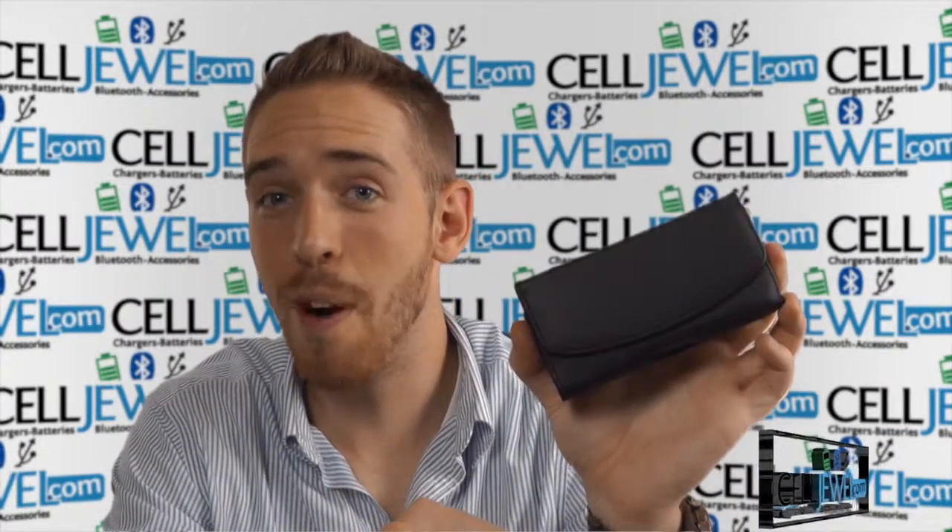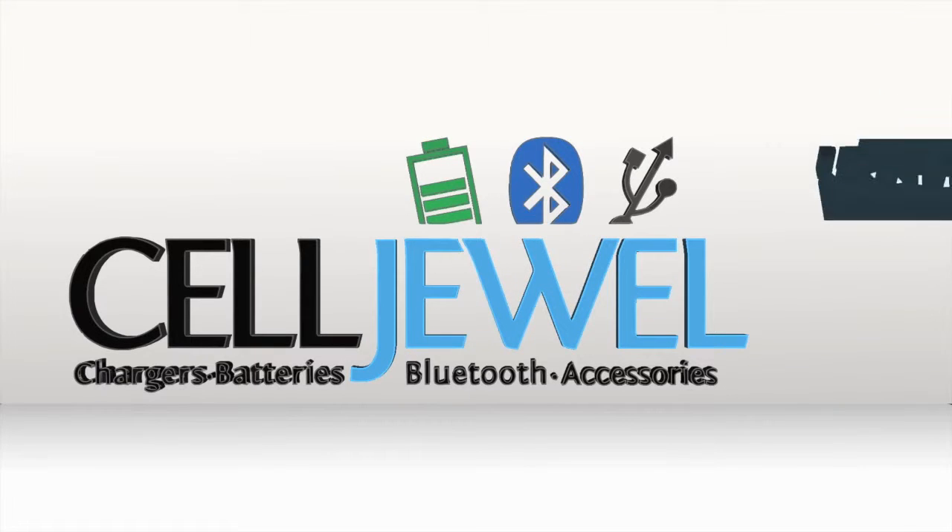So it's a good little product. Thank you for watching. Go to www.selljewel.com to buy this product today.